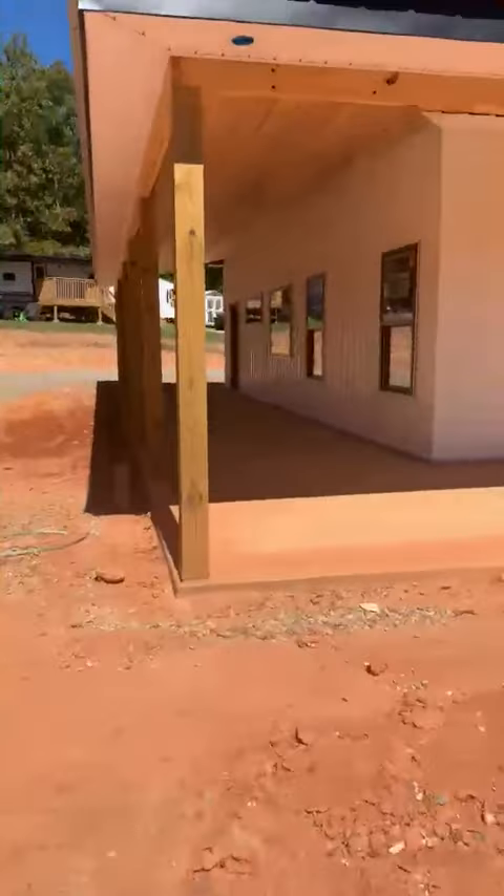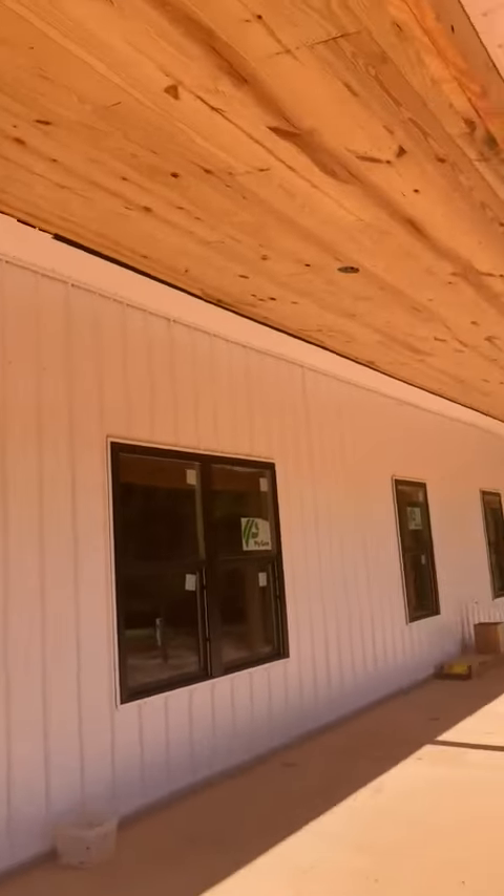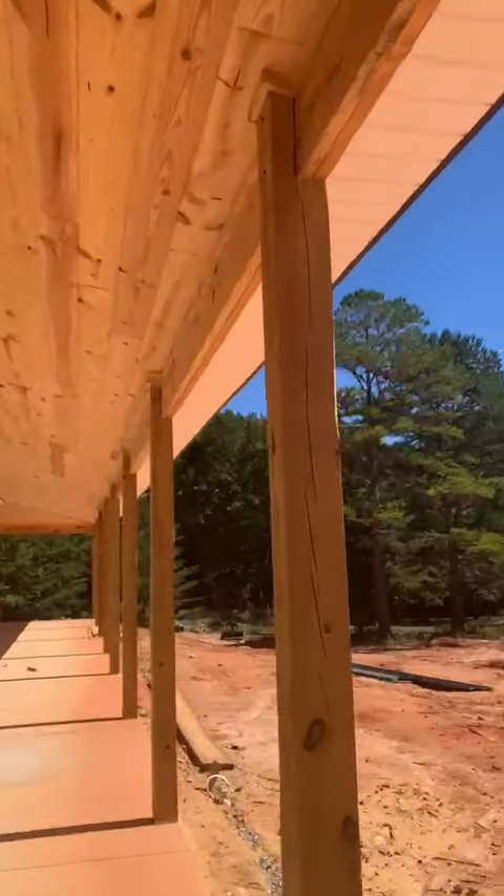Hi, Ken Yachts here with the Barn Doe Co. I'm here today to talk to you a little bit about the difference of a Barn Dominium build — a standard Barn Dominium build, a Barn Doe Co. build, and even a pole barn.